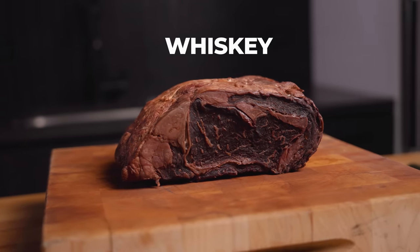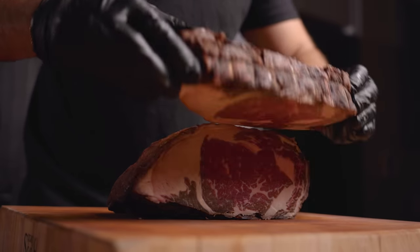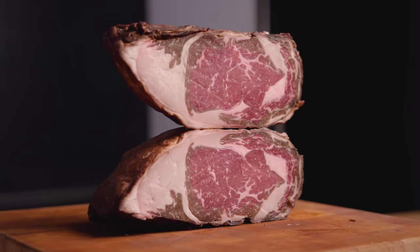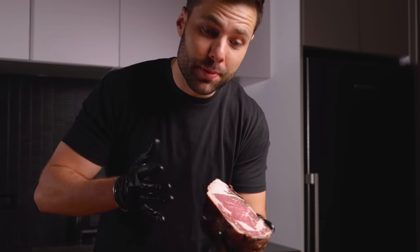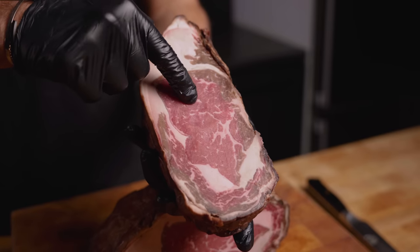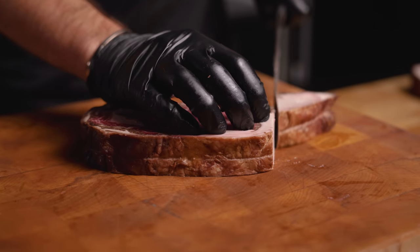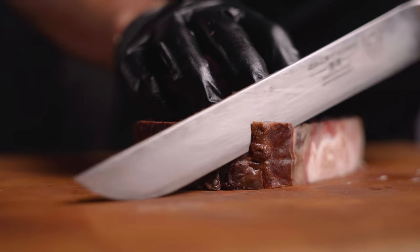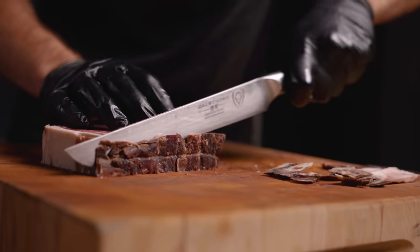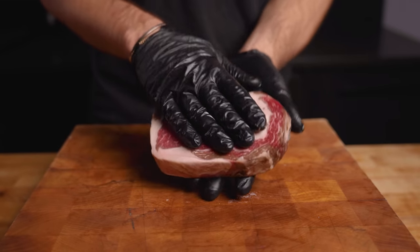Starting with the whiskey-soaked roast. Right off the bat, it still felt firm, which was a really good sign. Slicing into it, this thing overall looked great — absolutely beautiful. I'm super happy to see the oxidation on the side is fairly minimal. It feels just like a typical dry-aged steak, and you can definitely smell that whiskey. The main goal of this experiment was to see if the flavor would actually come through, and the fact that the whiskey aroma was still there was a great sign. I removed the pellicle like all dry-aged steaks, and this is what we were left with.